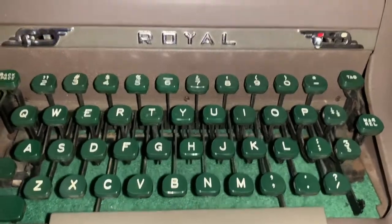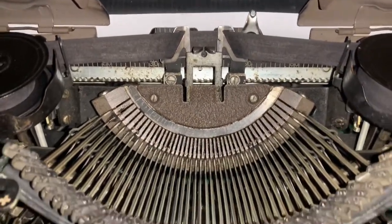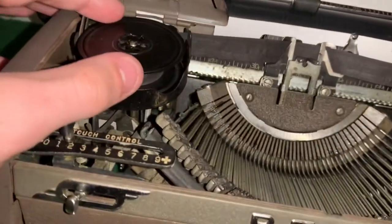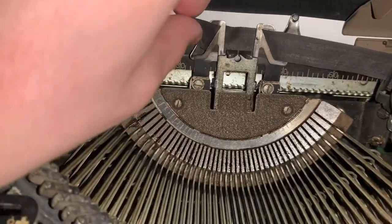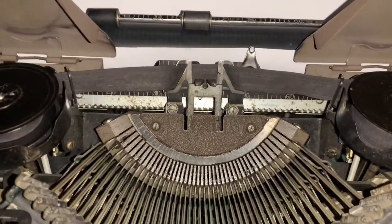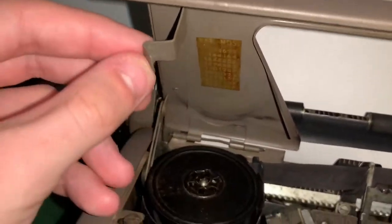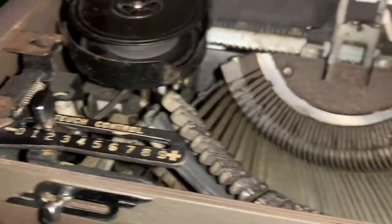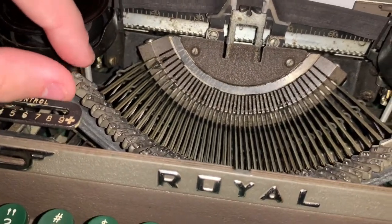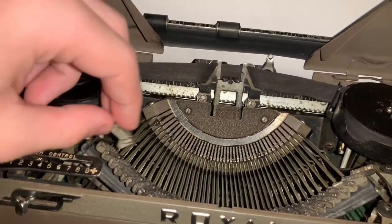Before I go over the keys, we'll take a quick look at the inside. The way the ribbon works is when you're typing, when the keys go up it triggers that to raise. All the keys lead to these little — I don't know what you'd call them. You also have to be very careful when typing: you can't type too fast or the keys will get stuck, because it's made one at a time. You want to be quick about typing, but not too quick. It does have its patent number right there.